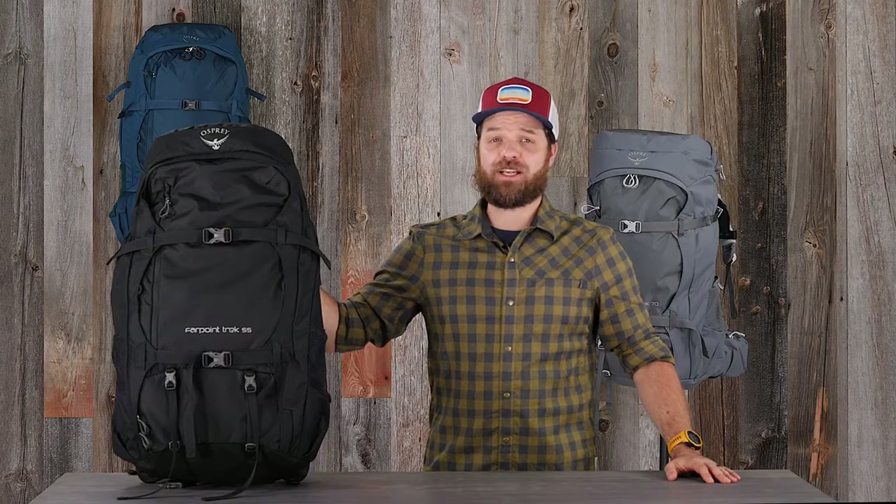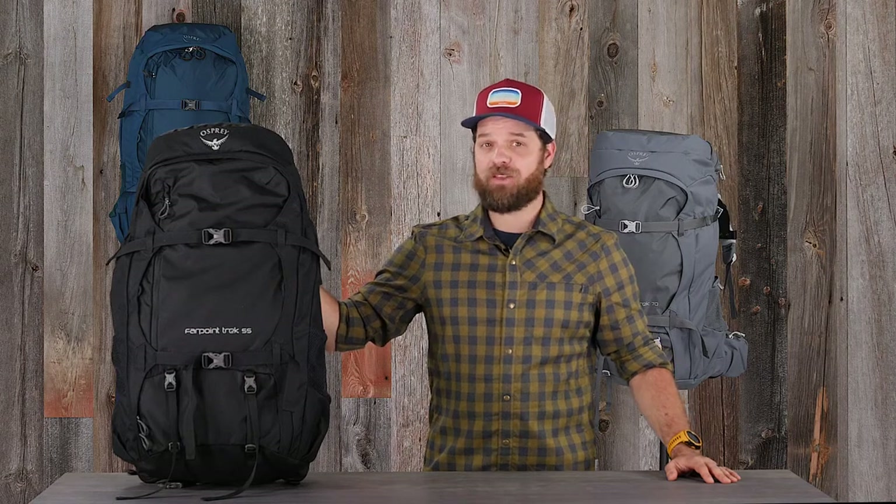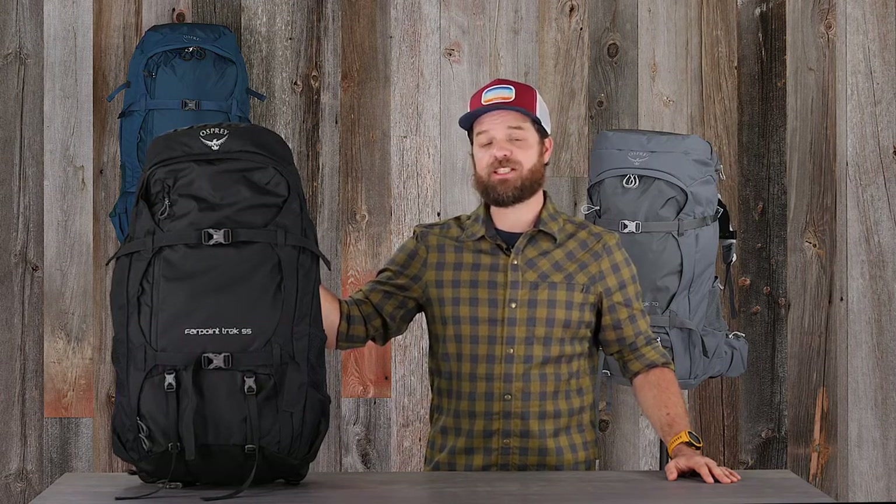So if you're the type of traveler that likes to take a local excursion off the beaten path, then the Fairview and Farpoint Trek pack series is the pack for you.